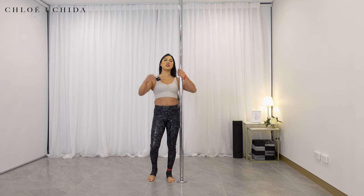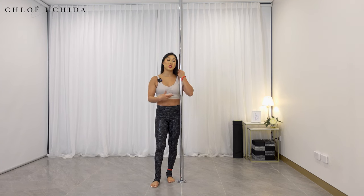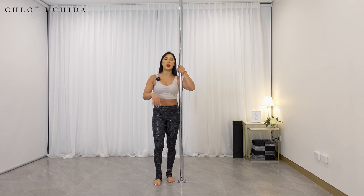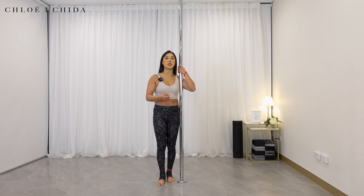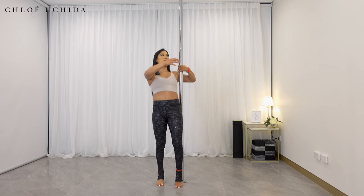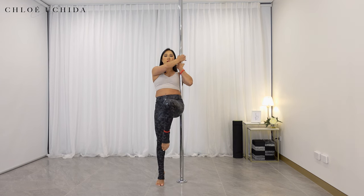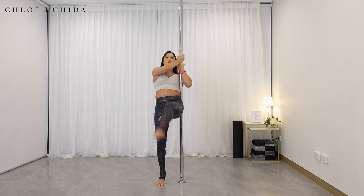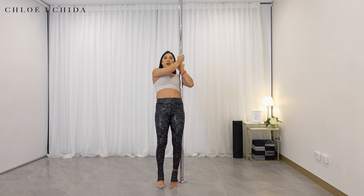Hitch kicks are very similar to what we did with the knee tucks, where we come into a strong hold grip. But this time instead of lifting both of your knees up, you're lifting your inside knee up first. Once you lift your inside knee up, you're going to keep your inside leg forward — straighten your leg — then once you straighten your leg, you're going to snap and then come back down.